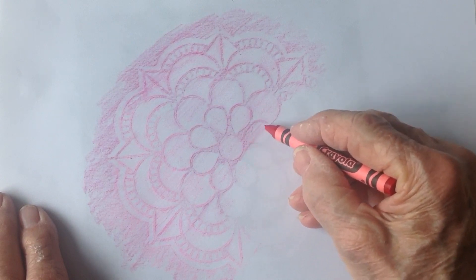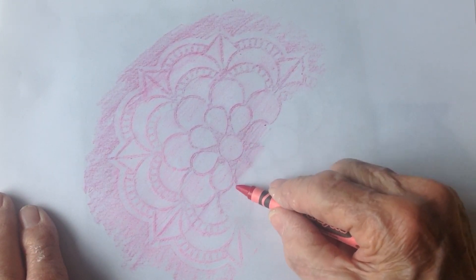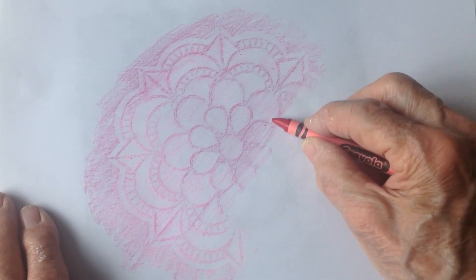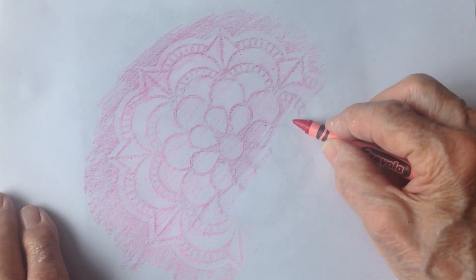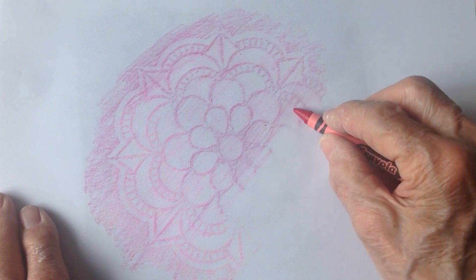There's lots of things you could do. By the way, when you rub, please rub on the side of the crayon, not on the tip, otherwise you'll fill in the places you don't want filled in.